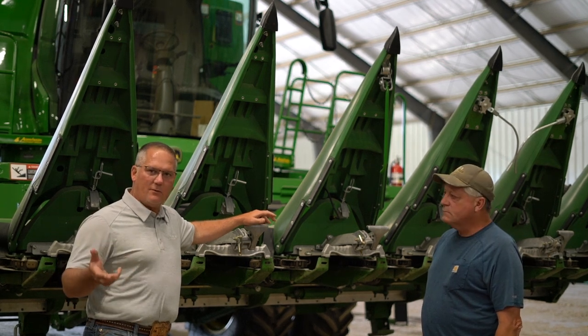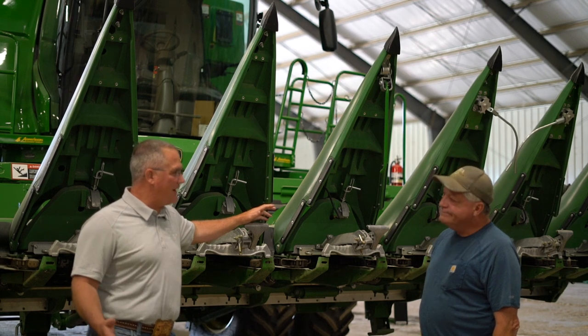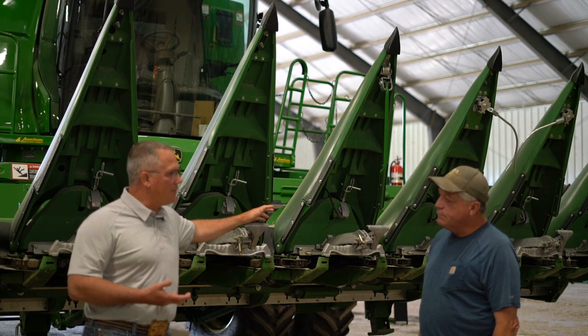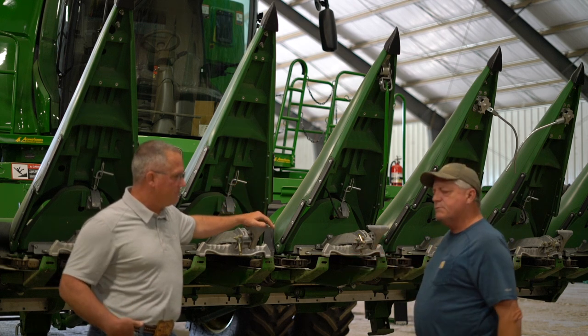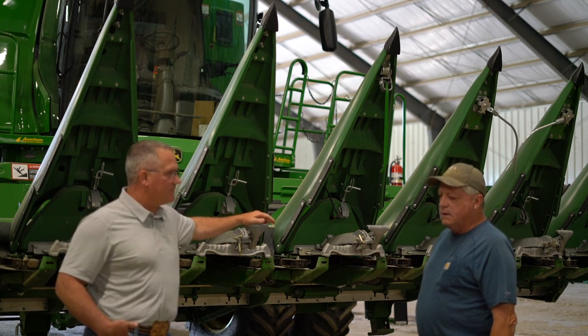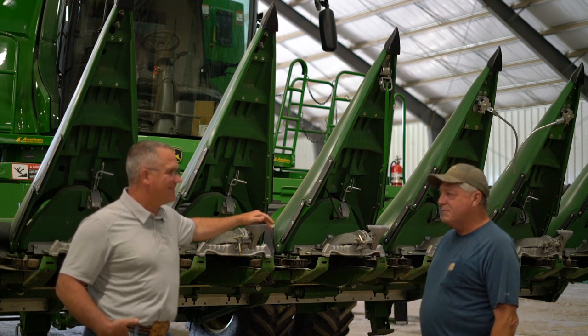And I think we've got them for eight rows, 12 rows, and 16. So it works on every head. Do you remember how many snouts on the 16-row were converted? I think we had like three on each side or something like that. And whenever you go around, you could tell it was going to be a better deal.